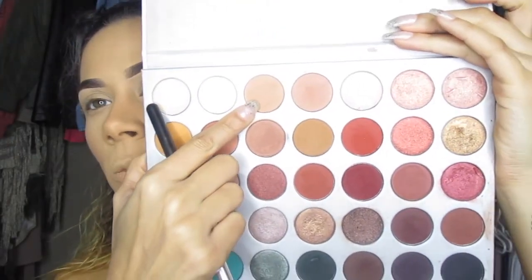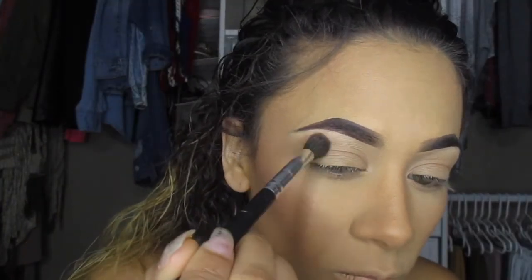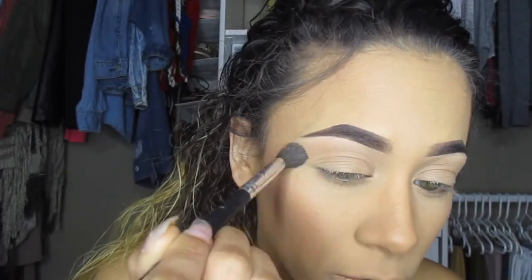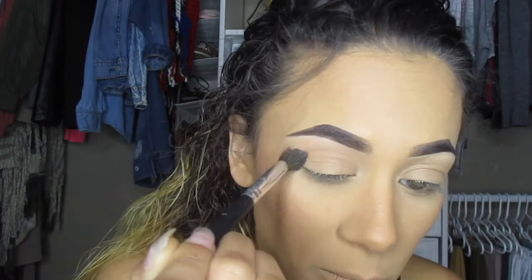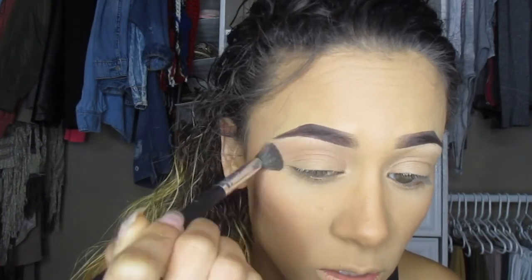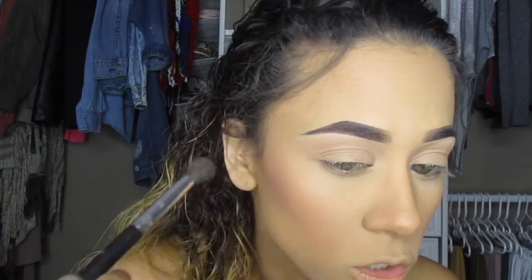From the Jacqueline Hill palette I'm going to use Silk Cream with a fluffy brush as my transition color. I'm adding that all in my crease in circular motions, just blending it. I'm not being very precise with this color because I want it to be all over the crease so the shadows I put on top will blend nicely.